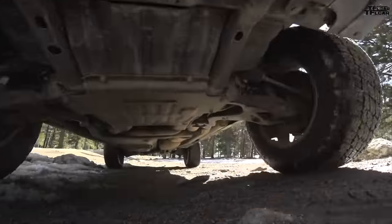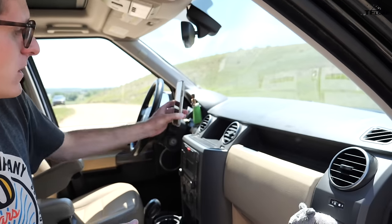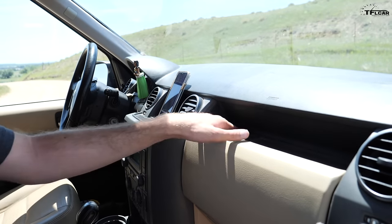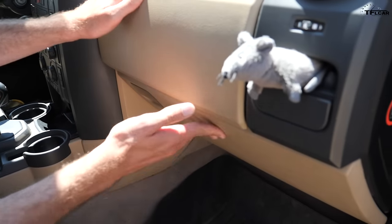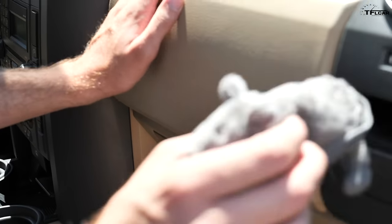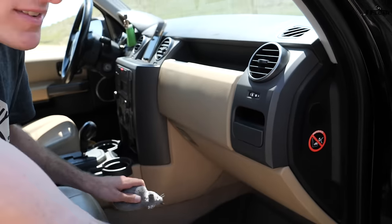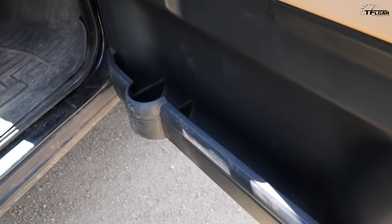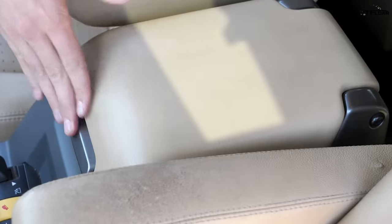Land Rovers are known for going long distances off-road and for overlanding, so you're going to want places to put things — and the LR3 has you covered in spades. There are so many storage cubbies and pockets: that big hole in the center of the dash is perfect for resting your phone for navigation, there are big cubbies on the passenger side, and — look at this — not one but two glove boxes, including a little pen clip. There's another small cubby, a cup holder, and in the doors even more places to put things. There was even an option for a refrigerator in the center armrest.